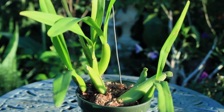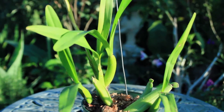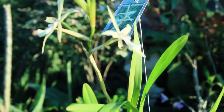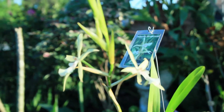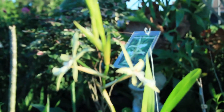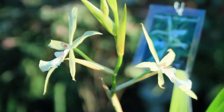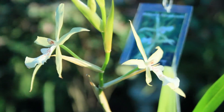Now I know you guys are wondering why I consider this sugary substance crappy sap. Well, depending on the amount that your orchid creates can really dictate whether this happy sap will become quite a nuisance to your orchid.